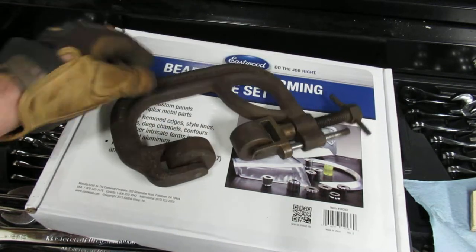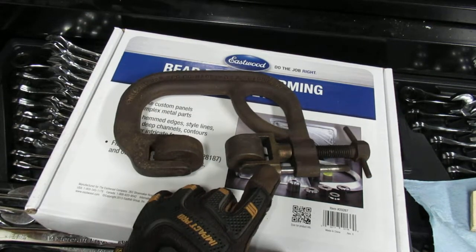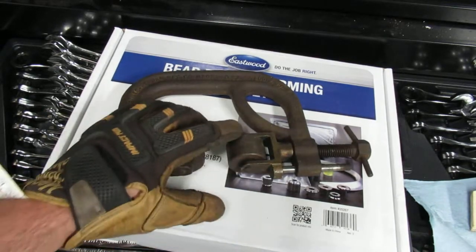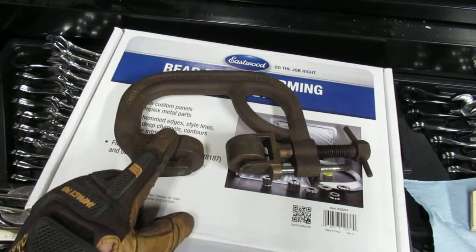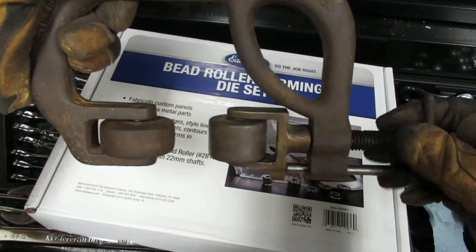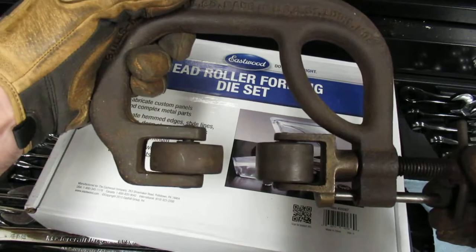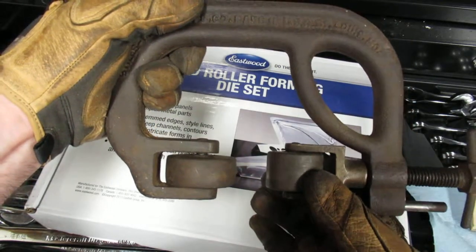One thing you'll notice is that the carrier is made out of bronze and the wheel is made out of copper. This is a flat wheel. There's also a curved wheel made out of steel that has a way to put pressure on it, and it'll get you over any fender lips you might need to get over.